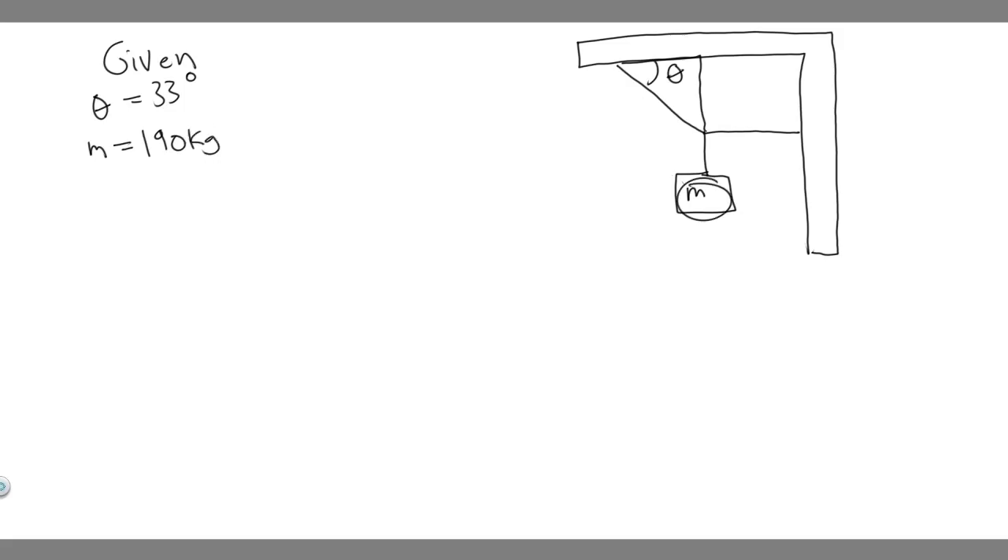Let's label it on our drawing too. So this is 33 degrees, this is 190 kg. We're trying to find the tension in both of these chords that are going to be holding this mass up. I went ahead and drew this line here — it represents the y component, and this is the x component.